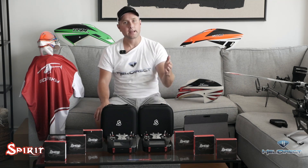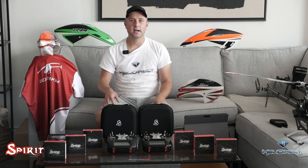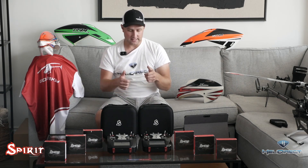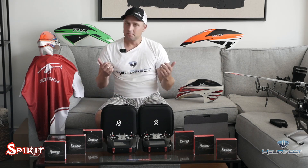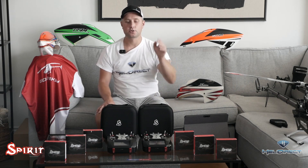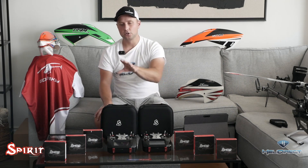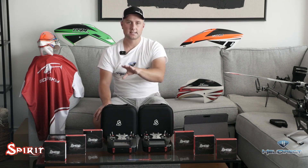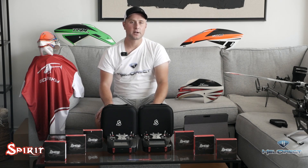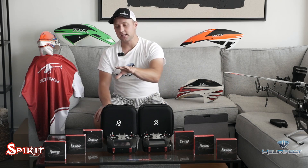When you're at the field trying out a new maneuver and you're between packs, you can go back to your table, look down at your transmitter, and practice that maneuver. When the next pack gets charged, you put it into your heli and go try it again. If you're new or learning, this flybarless unit has advanced rescue features, including automatic rescue.